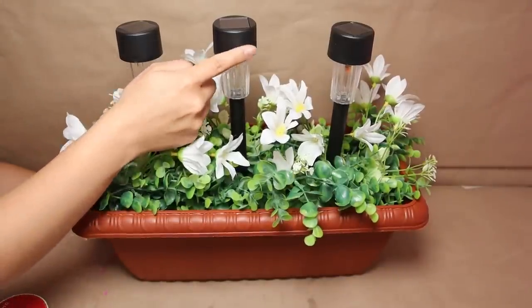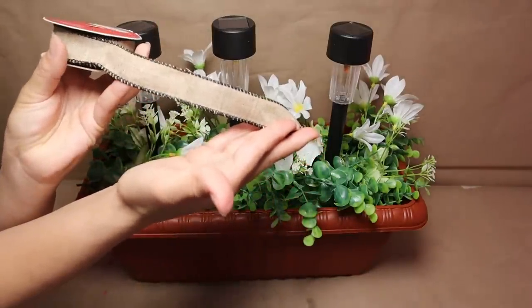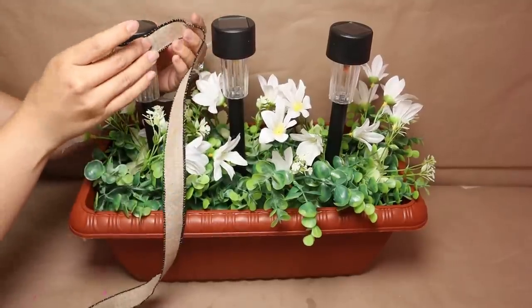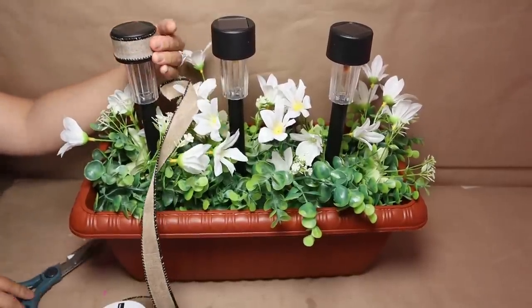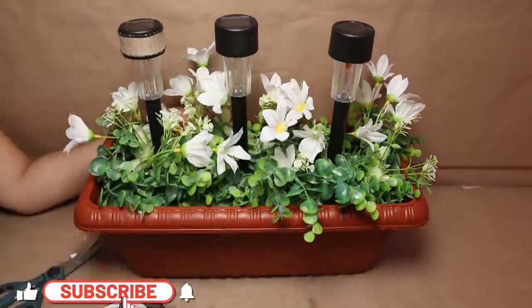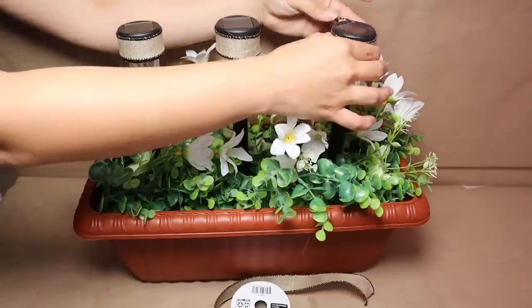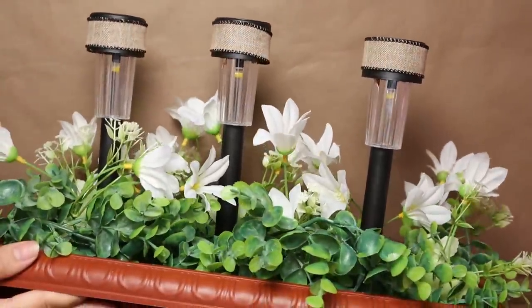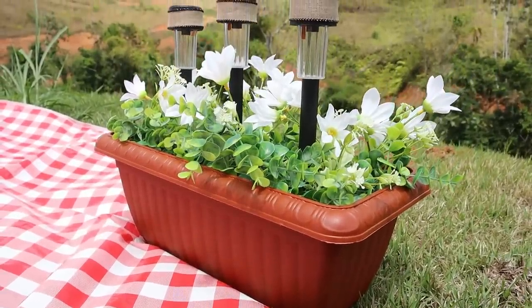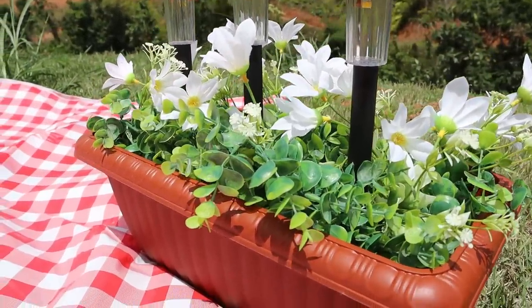You can leave your project just like that, or for an extra touch, I'm going to use a piece of ribbon and stick it on the very top part of my solar lights to add some texture. I'll add a little hot glue on top, add the ribbon, then cut it — same on all three solar lights. This is how my project turns out and I really love it. It works as a centerpiece during the day, and at night the solar lights are going to do their job and look beautiful and super bright.